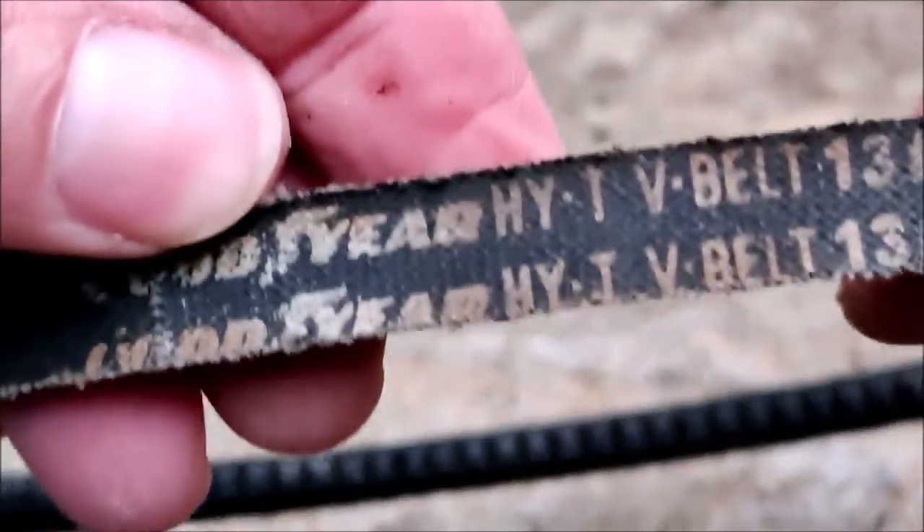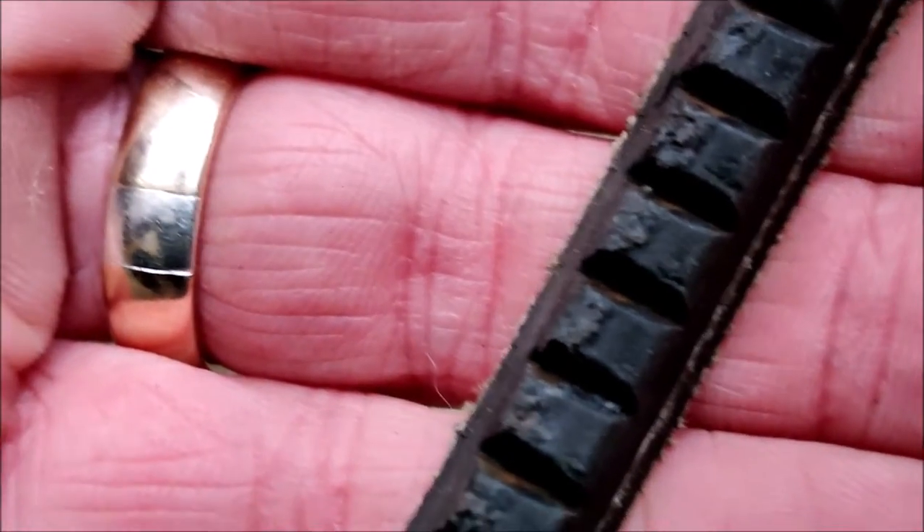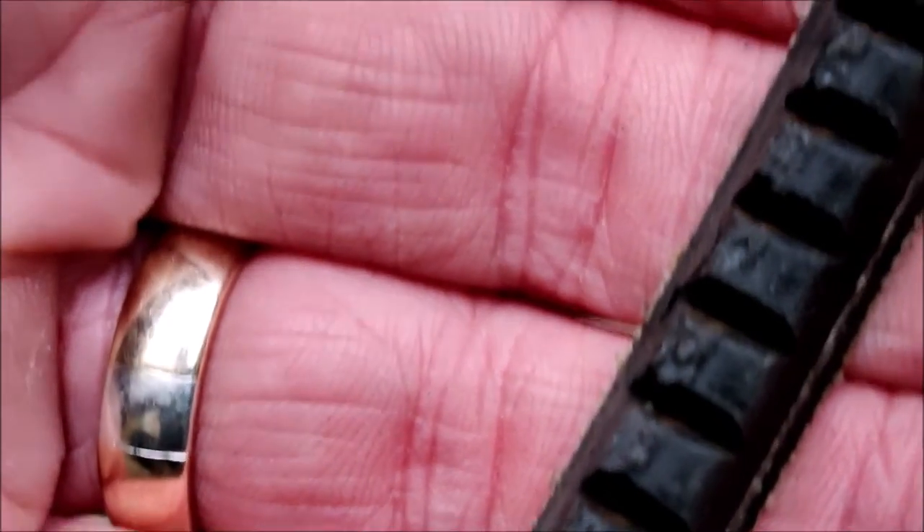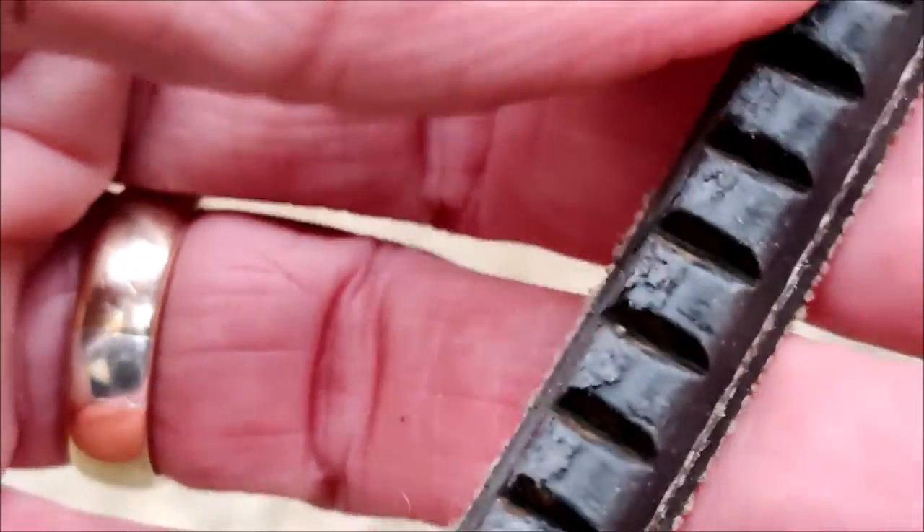This belt is no longer 13mm wide - it's about 10mm wide. And the cogged section, which was meant to be 8mm wide, is probably only 5 or 6mm wide. So this belt is fairly worn. Anyway, I've been online, put in all these details, and ordered myself a suitable replacement belt. And this is my new belt.